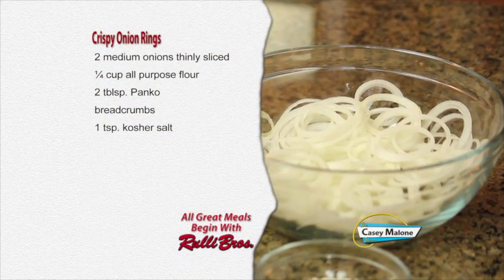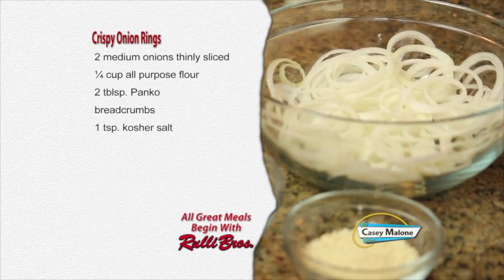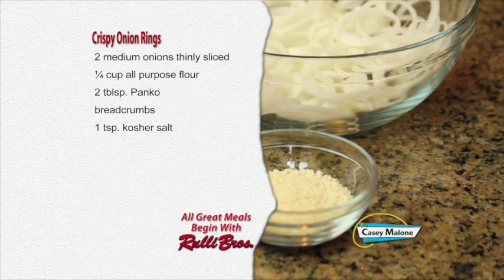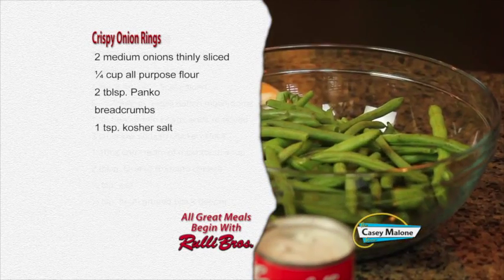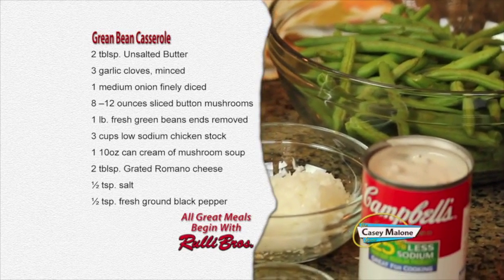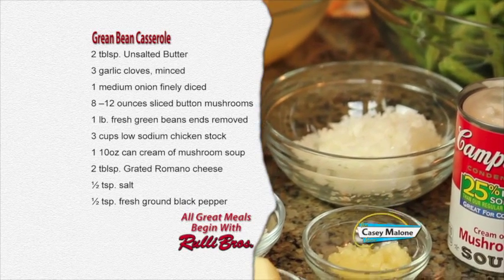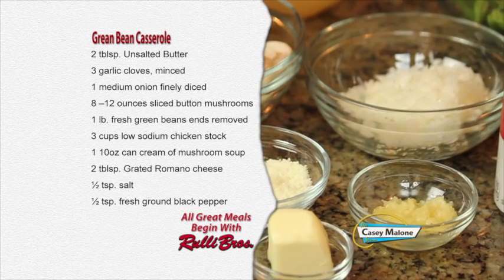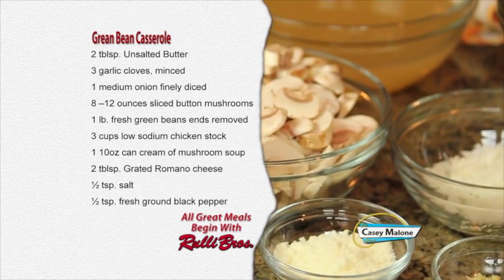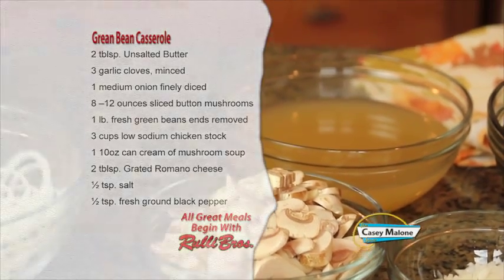Ingredients you'll need, starting with the crispy onion rings: two medium onions thinly sliced, one quarter cup all-purpose flour, two tablespoons of panko breadcrumbs, and one teaspoon of kosher salt. For the green bean casserole: two tablespoons of unsalted butter, three garlic cloves minced, one medium onion finely diced, eight to twelve ounces of sliced button mushrooms, one pound of fresh green beans, three cups of chicken stock, one ten-ounce can of cream of mushroom soup, two tablespoons of grated Romano cheese, half teaspoon of salt, and half teaspoon of fresh ground black pepper.